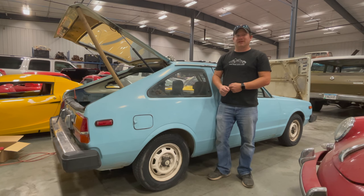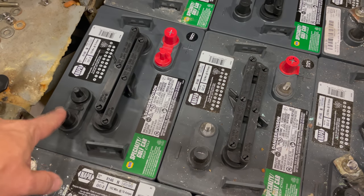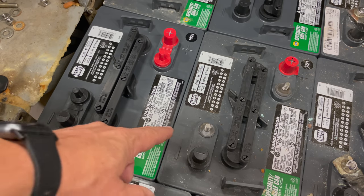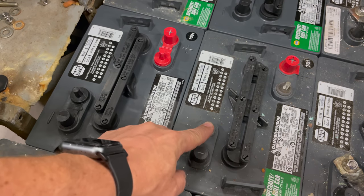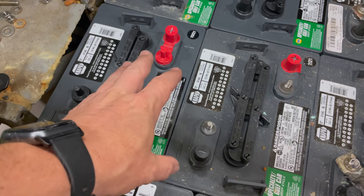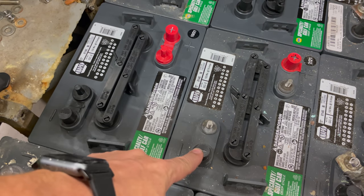I'm Steve from This Week with Cars, and today I'm back with my electric car from the 1980s. In my previous video I was having trouble because I was melting the terminals right off the top of the batteries. Well, I have a plan — my solution is to double up the cables, using one top post going to one ring terminal and another top post going to the other ring terminal, essentially giving the current twice as much area to flow through and hopefully keeping the terminals from melting.